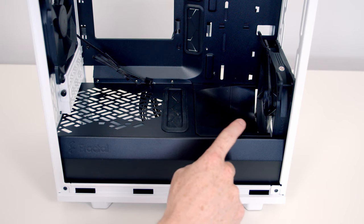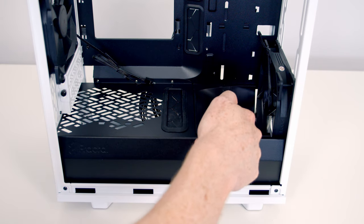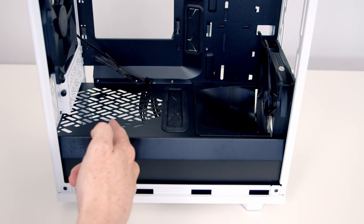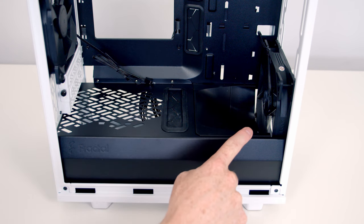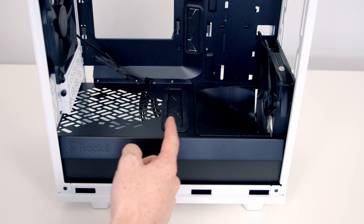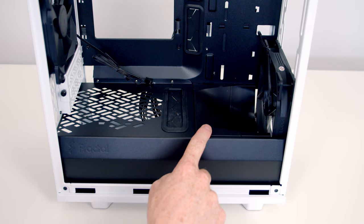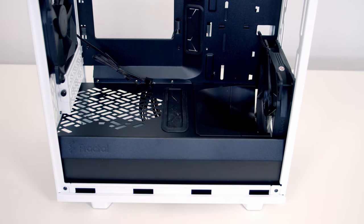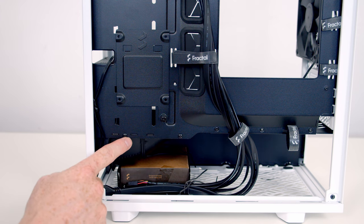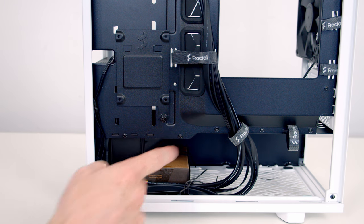At the front of the case we've got a two-part modular air duct which is designed to provide increased airflow from the front fans up towards the GPU. This is removable to provide increased space for front-mounted fans and radiators — it's in two parts and each is removed individually. At the back of the case there are two screws which hold the air ducts in place, so if you just want to remove the front one you need to remove that screw, and if you want to remove both you'll need to remove both screws.